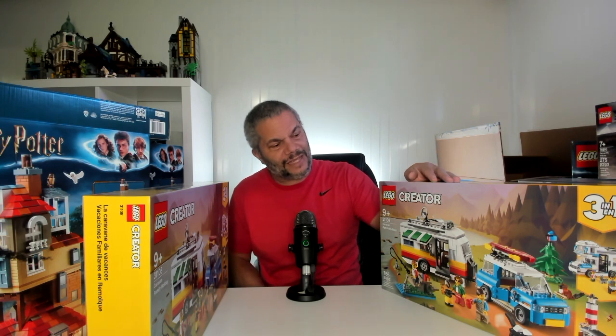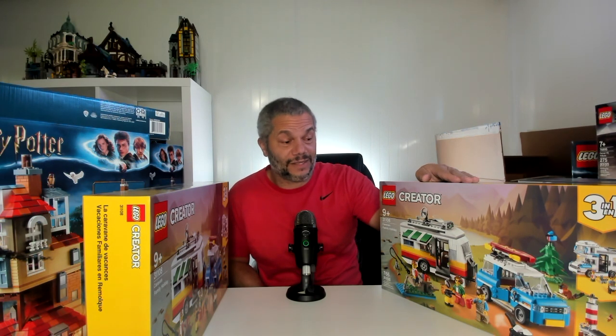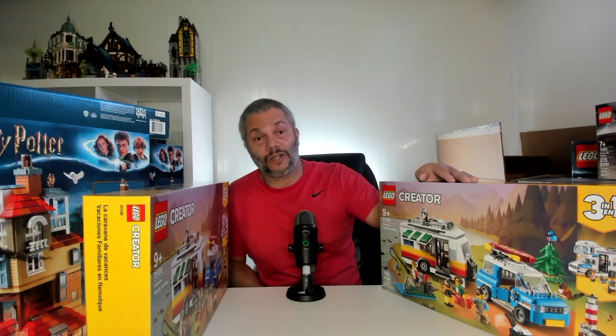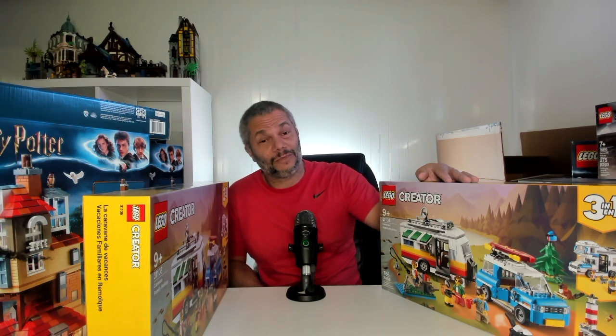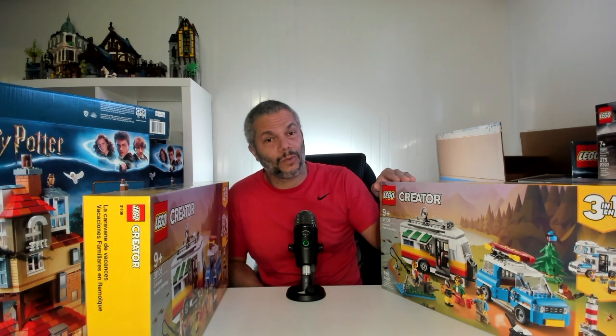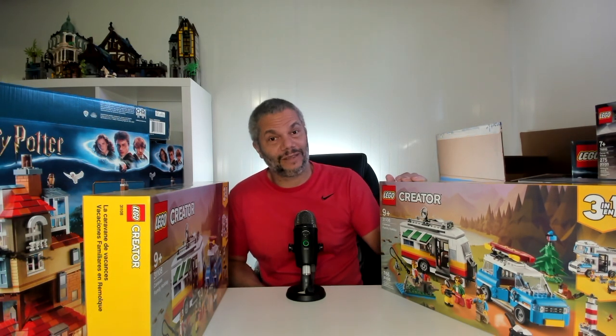The last box has these two Creator 3-in-1 caravan sets. I believe this set is retiring this year. I'm really starting to get into the Creator 3-in-1 sets — they are a lot better. The pirate ship, the castle, this set, and there's also the ferris wheel. This is one of the ways I'm diversifying my LEGO portfolio — I'm going to start investing in more Creator 3-in-1s and even some Friends sets, because I really think they're going to do well in the aftermarket. They're a really good price point, and if you get them on sale, it's even better.